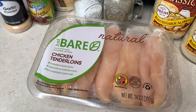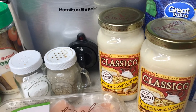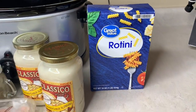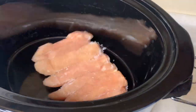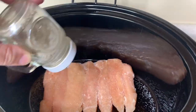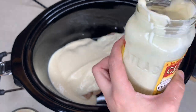I also have salt, pepper, garlic powder, Italian seasoning, Parmesan cheese, and rotini noodles — I used two different types because I had two half-empty boxes and combined them. All you do is dump everything into the crockpot except the noodles, which go in last. I added a little salt and pepper on top of the chicken, then dumped in both jars of alfredo sauce.